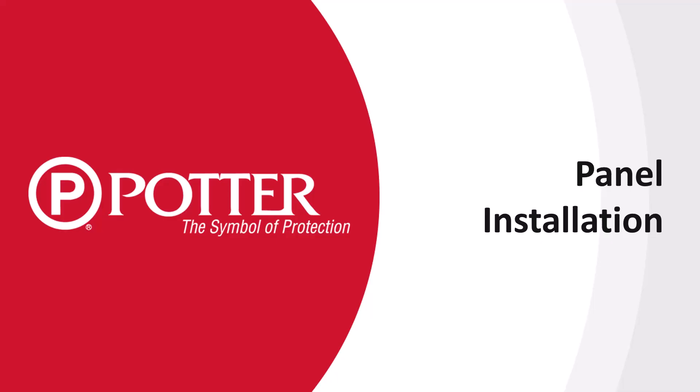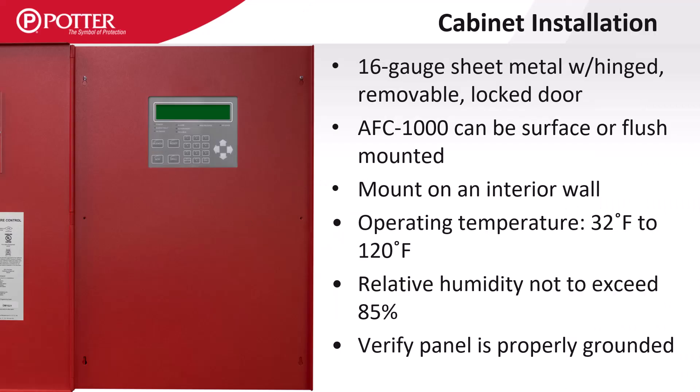Now let's talk about installing the control panels. All panel enclosures are made of 16-gauge sheet metal. Always mount control panels on an interior wall so that it is easier to maintain the correct operating temperature and humidity. The large format panel can be flush mounted while the small format panels are surface mount only. A separate trim ring is not required for the large panel to be flush mounted since the dead front is slightly larger than the main enclosure.